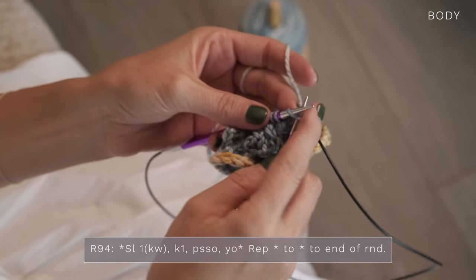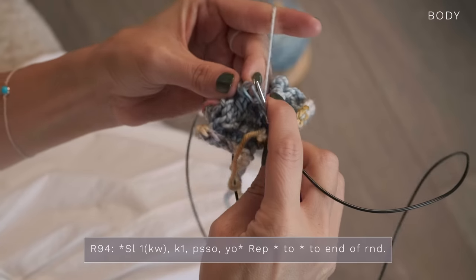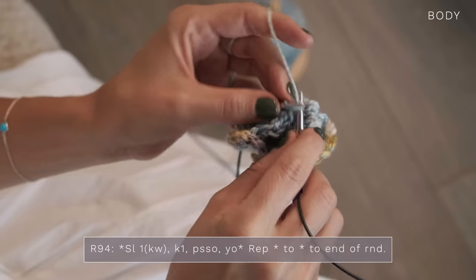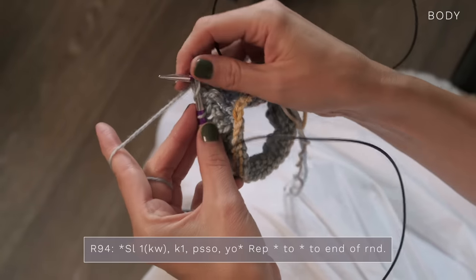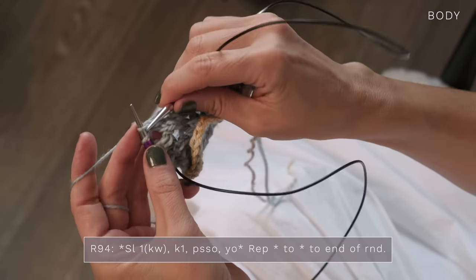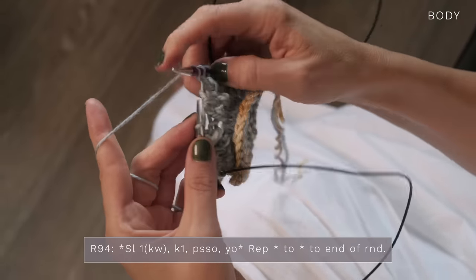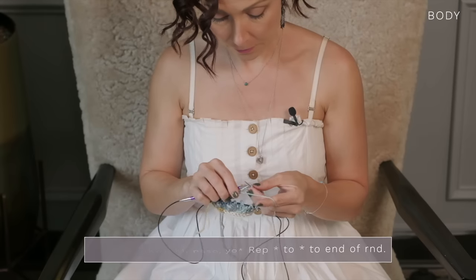Then you knit more rounds. Here's how you work round 94: start by slipping one knitwise, then knit one, pass that slip stitch over, and then yarn over. Just repeat that around: slip one knitwise, knit one, pass that slip stitch over, yarn over. After you do that, continue to work more knit rounds. Those are the rounds that you repeat to make this cowl — it really is as simple as that.